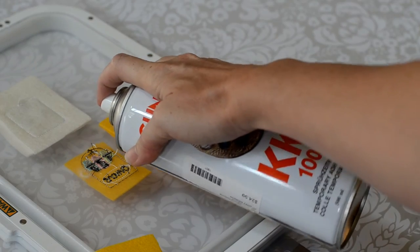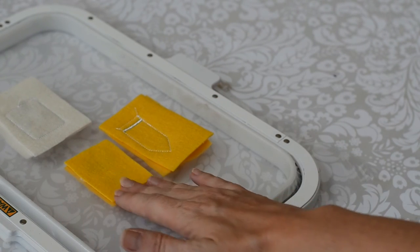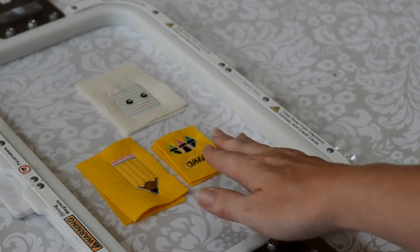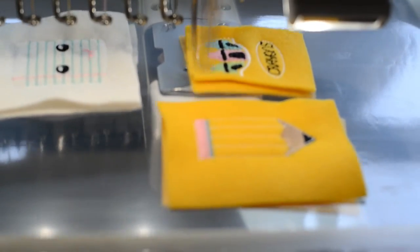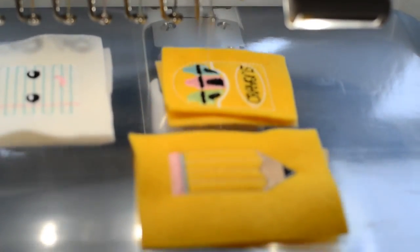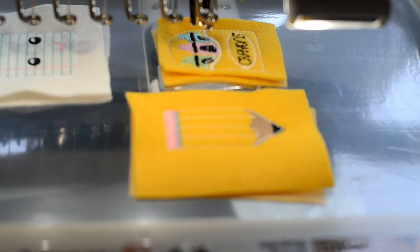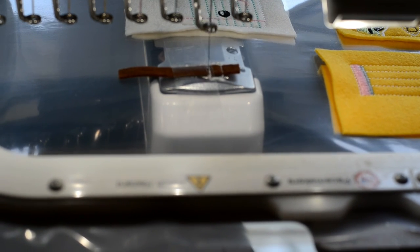Be sure to cover the die line. Return the hoop to the machine and stitch the tack down for the crayons as well as more details. Stitch the ribbon die line for the apple. Use brown ribbon or a scrap of felt over the die line and stitch the tack down for the stem.